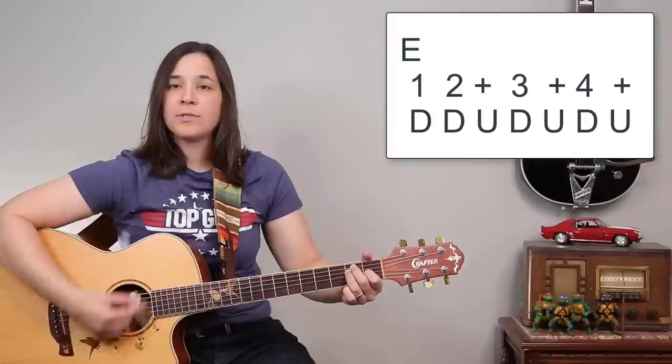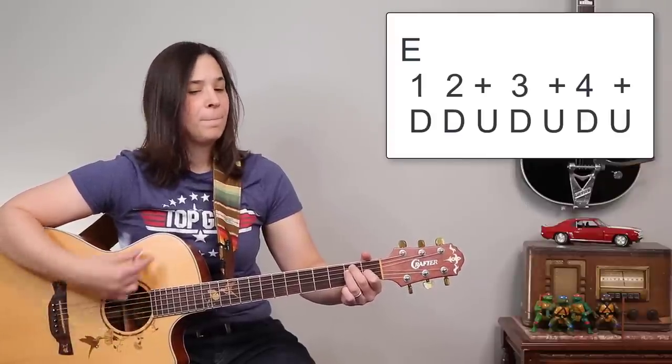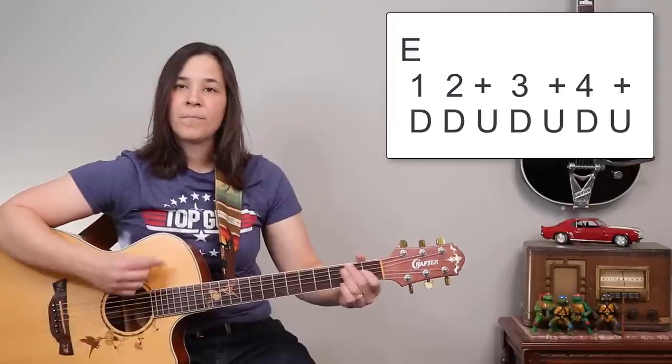The pattern is: down, down, up, down, up, down — repeated. And that works perfectly fine for the entire song.